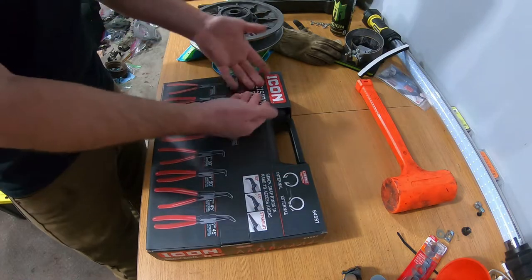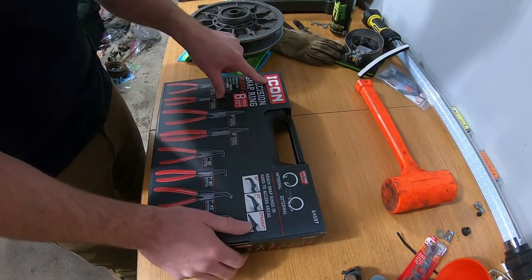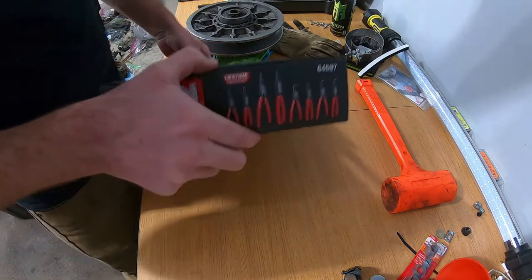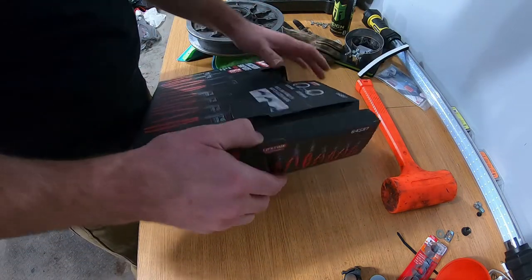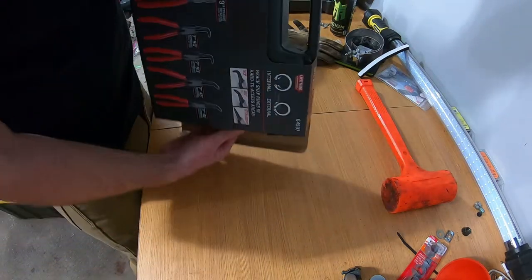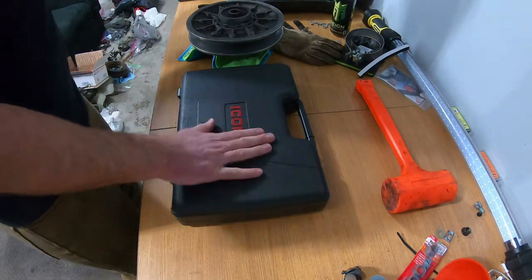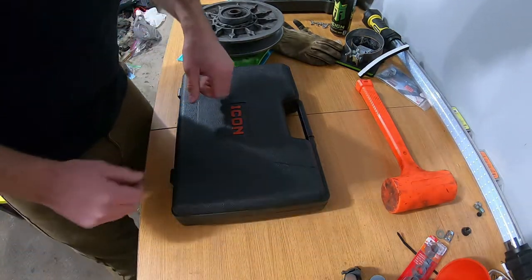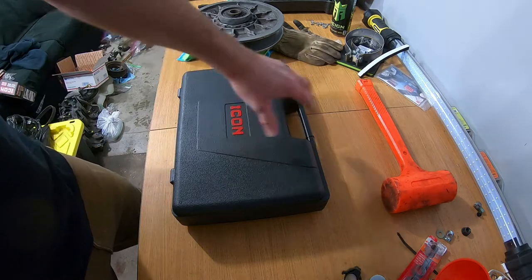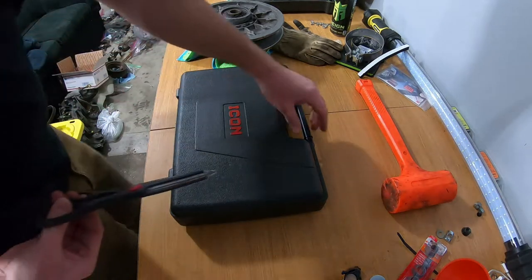What I got is an eight-piece set of snap ring pliers — it's a Harbor Freight Icon brand. I've never really had this brand before but I'm going to see what the quality looks like and let you know my thoughts. First off, I like that it came in a case because you kind of lose stuff pretty easily, so the case is a nice selling point. Let's get this popped open.